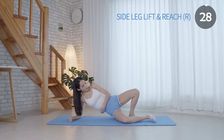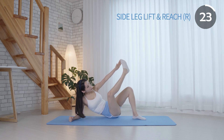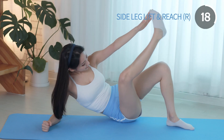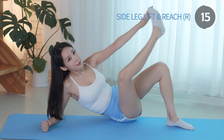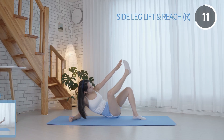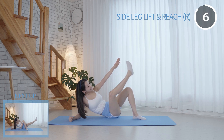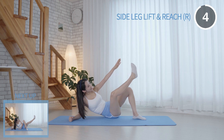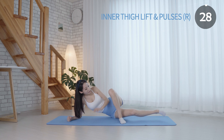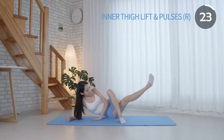It is a great and simple way to build strength in the inner thighs and the hip abductor. The inner thigh lift not only strengthens and trims your inner thighs, but can also improve your balance.